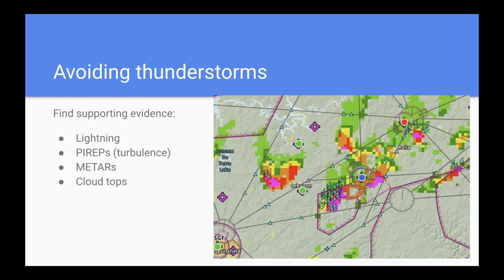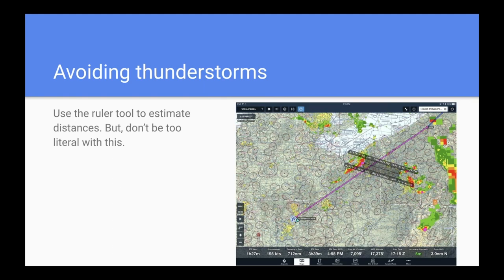Beyond radar, use other tools when avoiding thunderstorms: lightning, PIREPs, METARs, cloud tops. If there's lightning, that's obviously a great indication there's a thunderstorm. If there's a pilot report of moderate or severe turbulence, that's also valuable. I also like the ruler tool in many apps to estimate how far you are from weather or how big a gap there may be between lines — but don't get carried away. Don't try to shoot a gap based solely on the ruler tool. You want to do that visually.